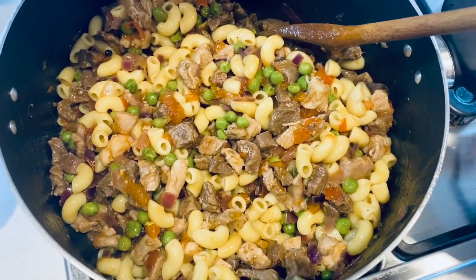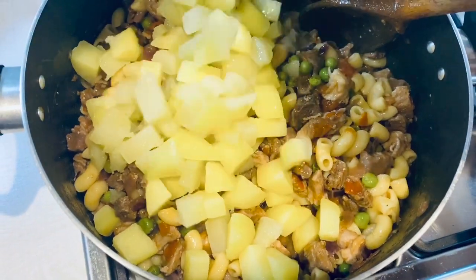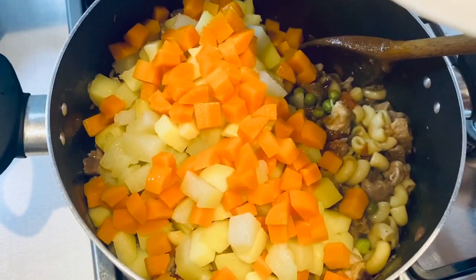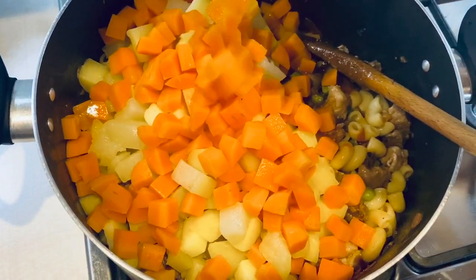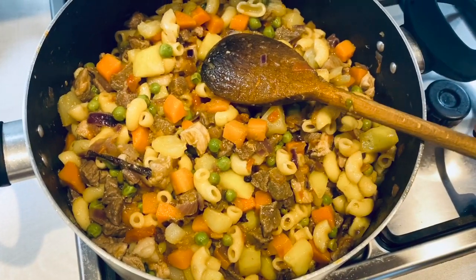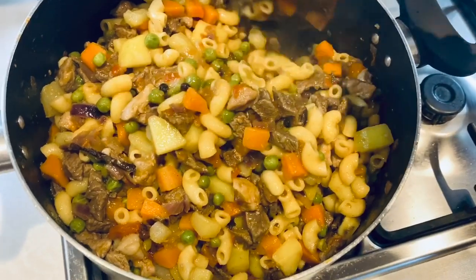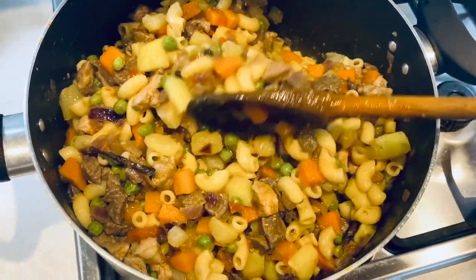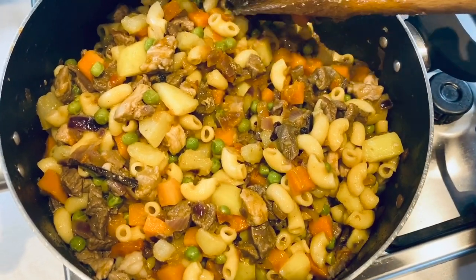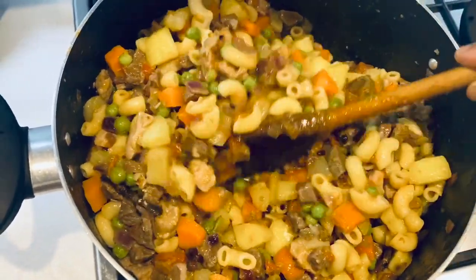Now add the potatoes and the carrots as well, mix it well again, and keep stirring continuously because you do not want it to get stuck to the bottom of the pan. If your stew is a bit dry, you can add your stock accordingly. Mine is not that dry, so I'm going to add about two to three tablespoons of the vegetable stock we kept aside. Mix it well.